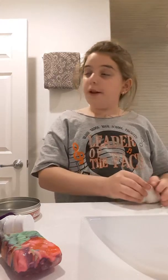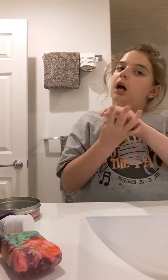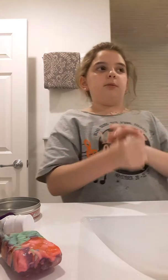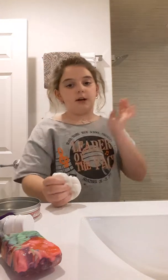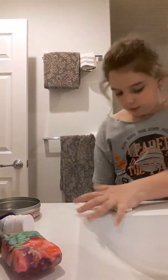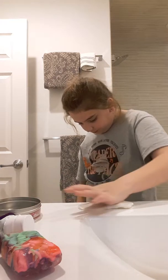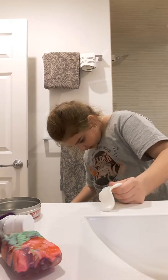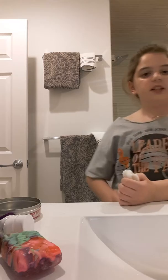You guys can do this to all your putties. I did this to all my putties when I was in Pennsylvania. Shampoo works better, but if you guys don't have shampoo in the bathroom — there are two shelves that are empty, no shampoo, just different kinds of soaps and sprays and stuff. No shampoo.